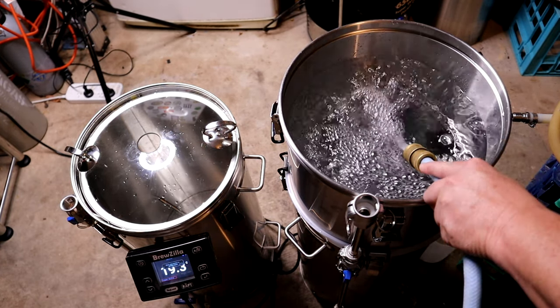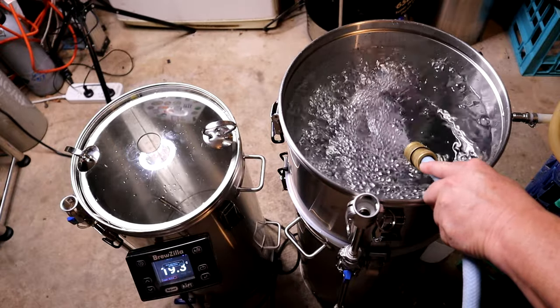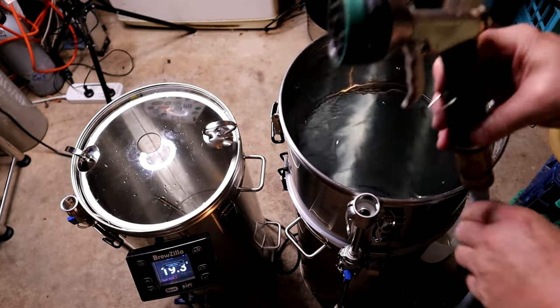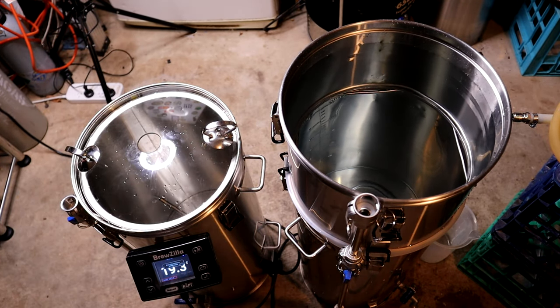The unit can be filled up the night before the brew and set on a timer so when you get up in the morning it's hot and ready to go. What I also do before bed is treat the water for chloramine and chlorine by adding either a Camden tablet or about 0.6 of a gram of sodium metabisulfite.